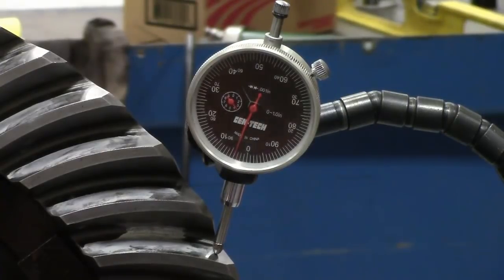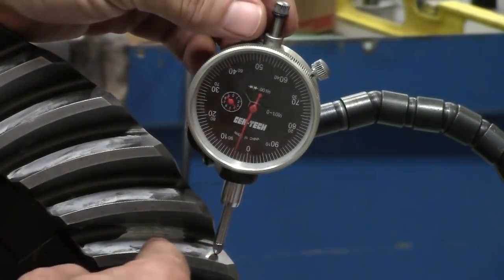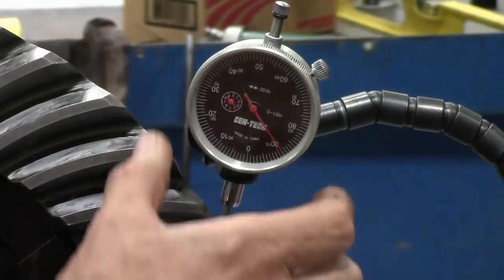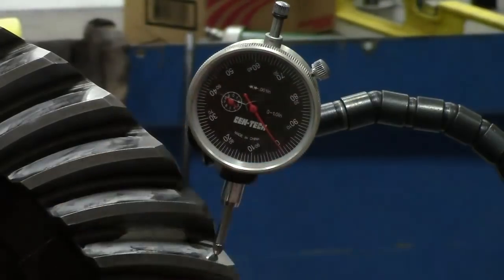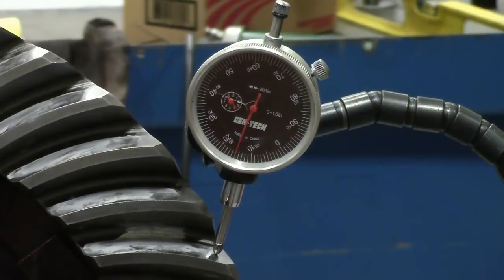To make the backlash measurement, rotate the ring gear against the drive pinion being careful not to cause the drive pinion to rotate. Zero the dial indicator, then slowly and gently rock the ring gear back and forth, reading the amount of backlash. We are looking for repeatability — if we start at zero and measure 15 thousandths of an inch, it should do that over and over. The dial indicator shows 15 thousandths of an inch, which is within the specification of 6 to 18 thousandths, but we are near the top end and want to aim for 10 to 12 thousandths, so we will readjust.